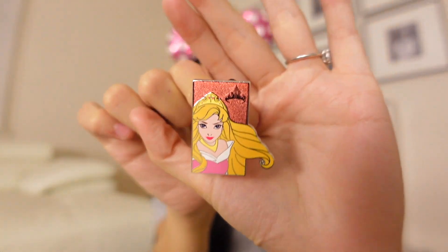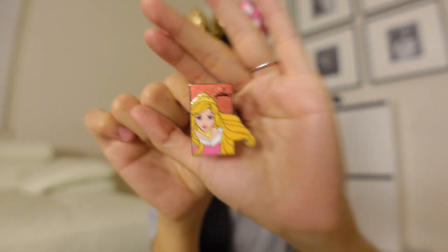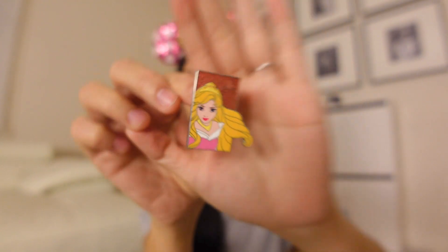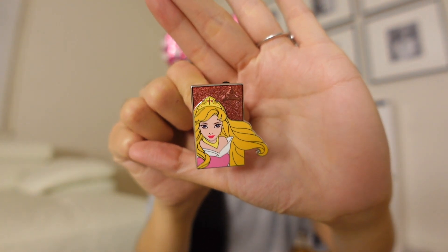This is from the princess series — you can get this series at the parks. I did not have Aurora. Aurora was one of the pins I needed in this collection. I think the other two pins I still need are Moana and Belle. I do have three pins from this collection that I can trade — Mulan, Merida, and Rapunzel — for the other two I'm missing. I'm glad I knocked Aurora out of my ISO.